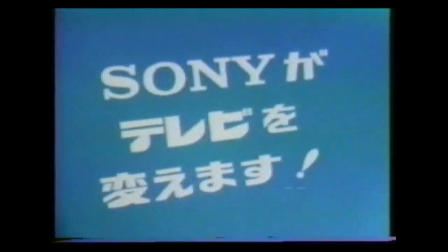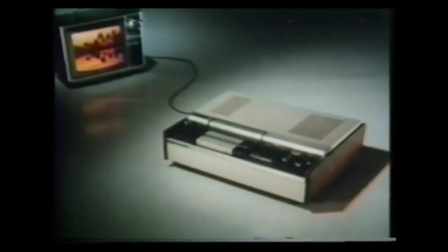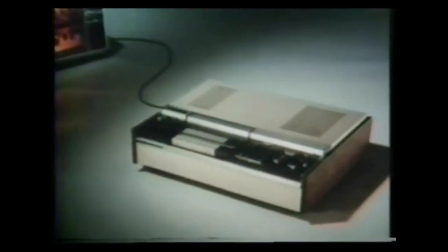Before the Umatic, video recording used only reel-to-reel tapes. The Umatic was the first system which moved the tape into a closed housing called cassettes. The format of the Sony video cassette was completely changed.